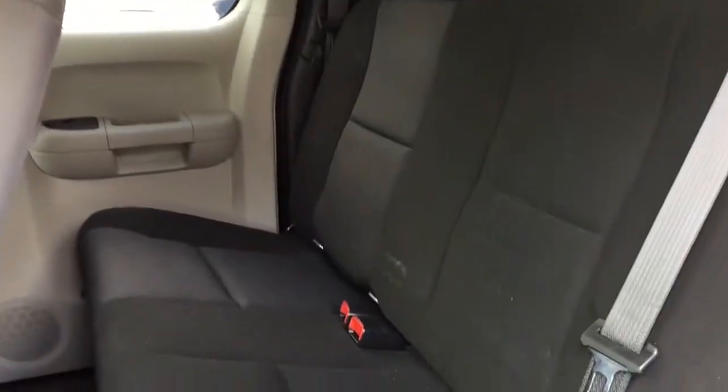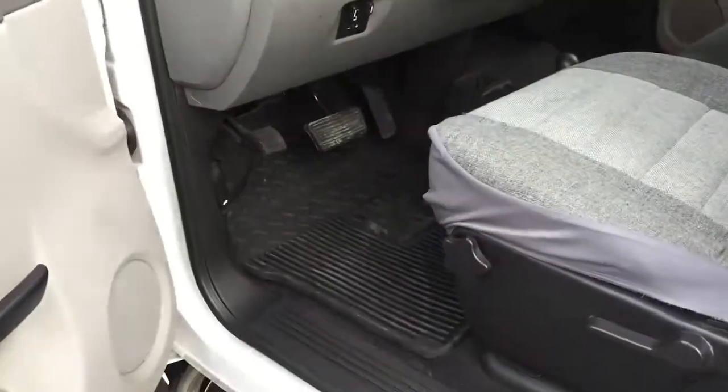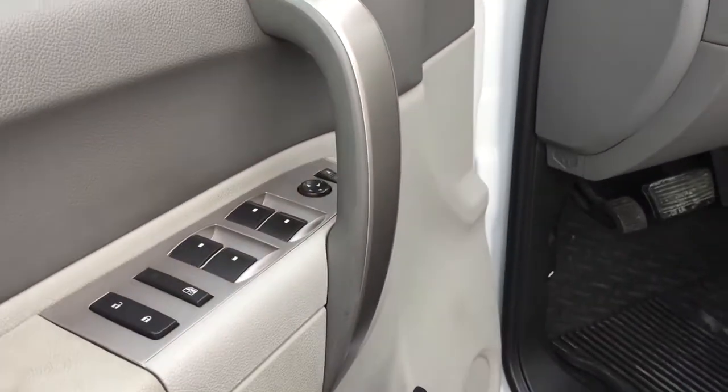Three people in the back. Let's get in the front. And by the way, you have power everything — windows, locks, mirrors, cruise, tilt.